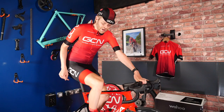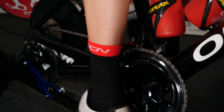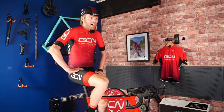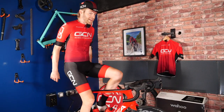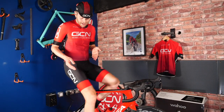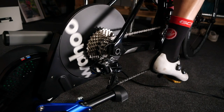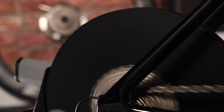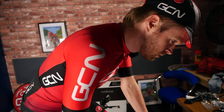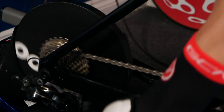The new Kickr is now rated up to 2200 watts — which is plenty. I can usually crack a thousand on a good day, so that's loads. Also, the new power meter is said to be a bit more accurate than before. The previous one was plus or minus two percent; this one is plus or minus one percent. But the best thing about it is how it's calibrated and zeroed. On previous Kickrs you had to do something called a spin-down test periodically to ensure the accuracy of the power measurement.